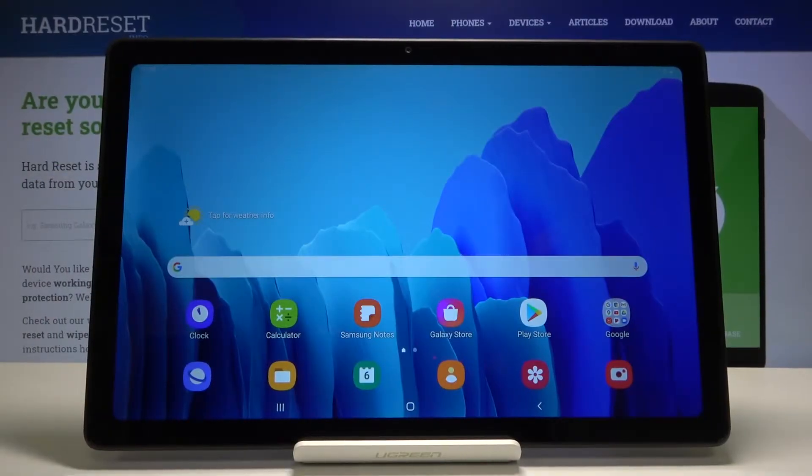Welcome! Here we've got Samsung Galaxy Tab A7 and I'm gonna show you how to use the Camera Pro mode on this device.